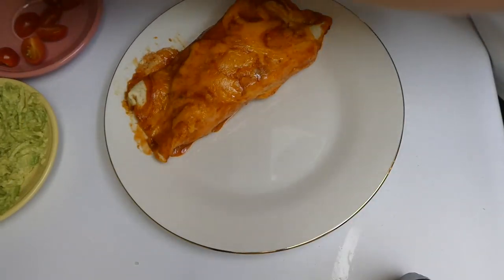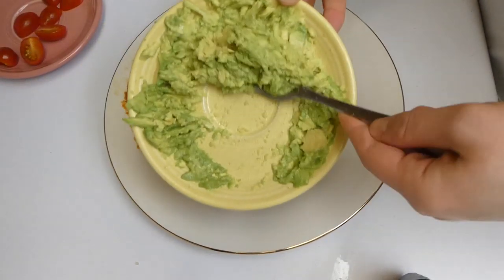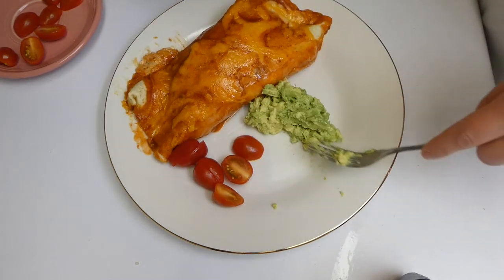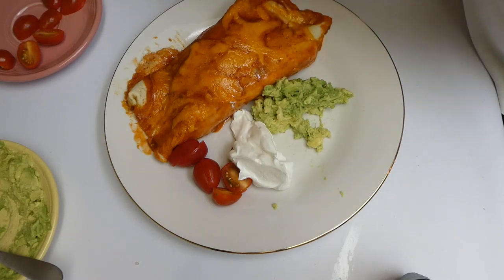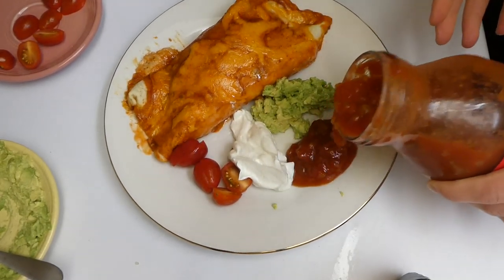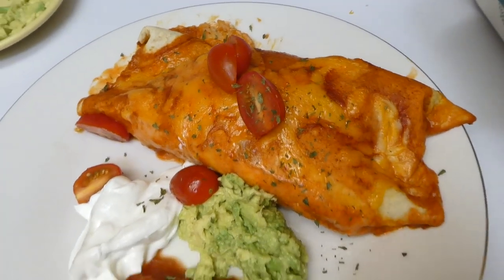Honestly these burritos were definitely better than any loaded burrito I have ever gotten at a Mexican restaurant, and that's crazy for me to say. They were so delicious — you definitely want to give them a try. I just served them with some guacamole, sour cream, cherry tomatoes, and salsa on the side.